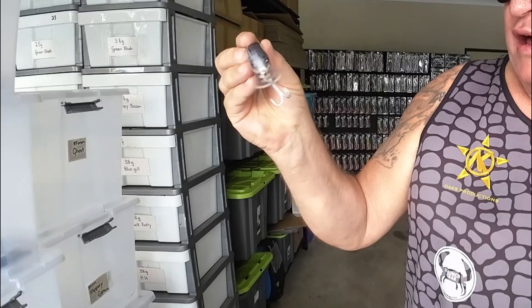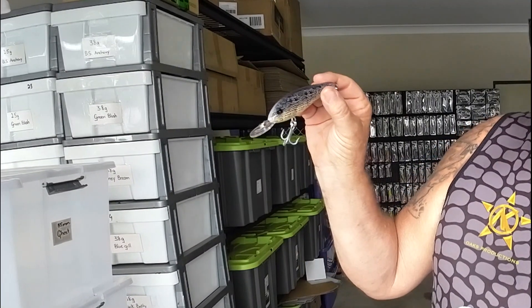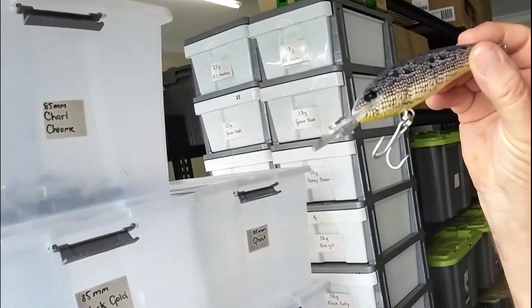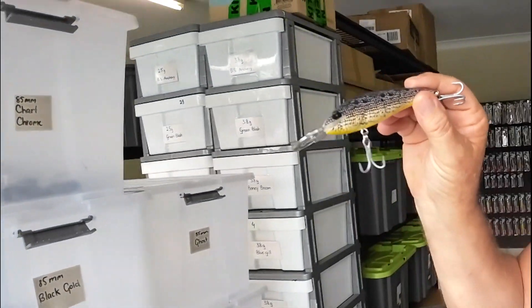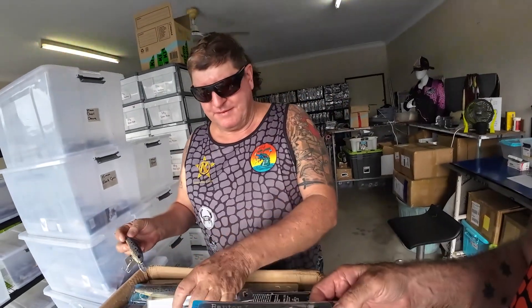Suspended in the water, doing nothing - and the next thing, fish will be all over it. Same as a Jackal Squirrel, legends, but better! It's got the seven-plus bib on it so you can work it anywhere between just under the surface and seven foot. Just got to crank it down and hold it, lifting your rod tip to lift it up a bit. They'll hold in the water, and when you give them a twitch - just little short twitches like that - they'll just suspend in the water. Awesome.